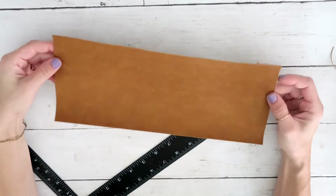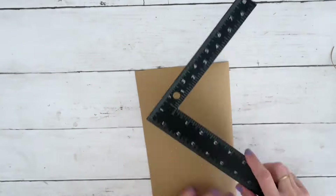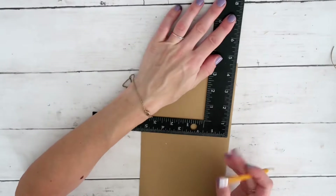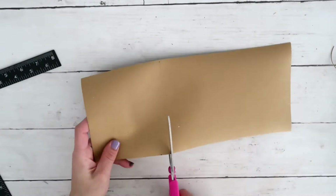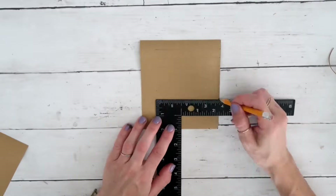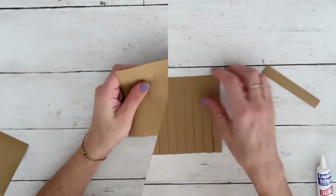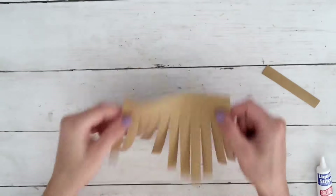Okay, DIY number two! For this project I have this leftover piece of fold letter. Mine is measuring five and a half inches in width and I decided to do four and a half inches in length. I'm cutting this out, then measuring half-inch widths, pulling the lines but not all the way, and cutting them out.